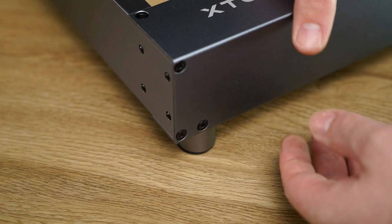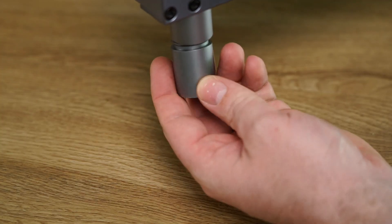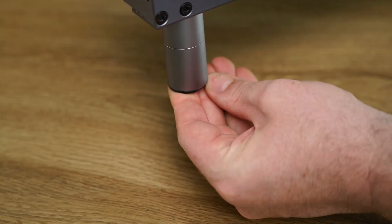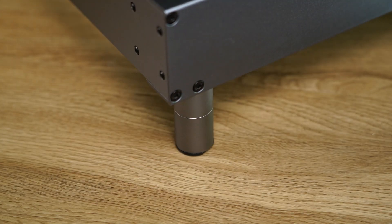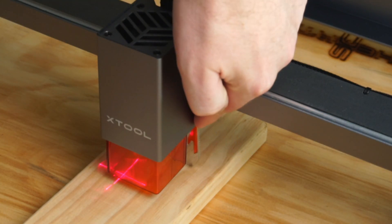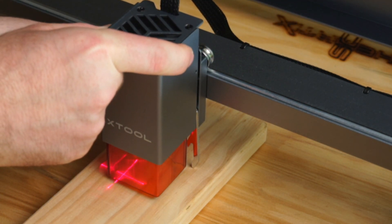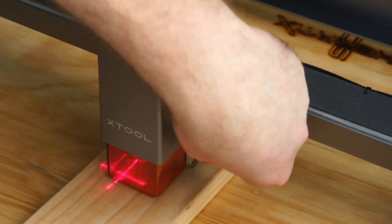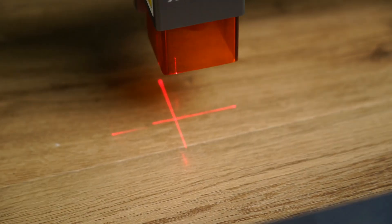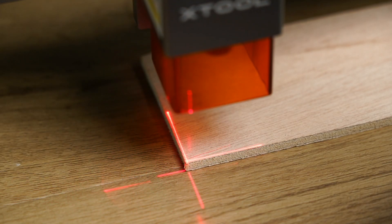The modular extension feet allow for easy and precise height adjustment of the machine to accommodate items up to 140mm in height, or 110mm when using the rotary engraver. The flip down height guide makes it so simple to focus the laser head on the workpiece. There is also a low power red crosshair laser that is super useful for lining up the home position on your workpiece prior to cutting or engraving.